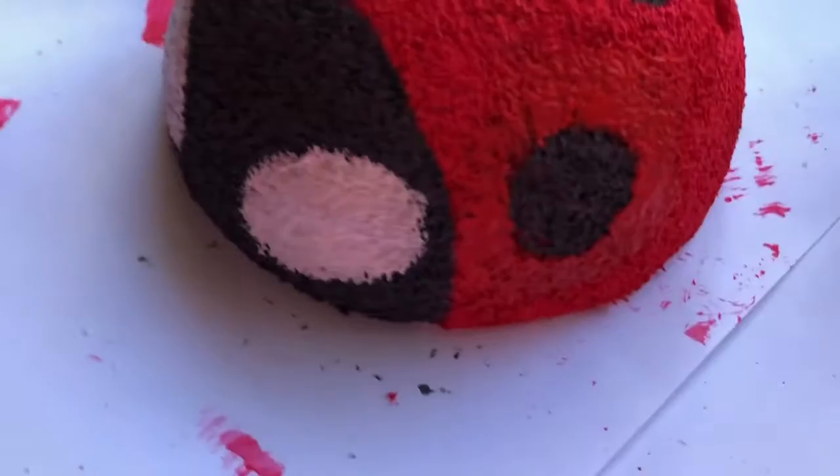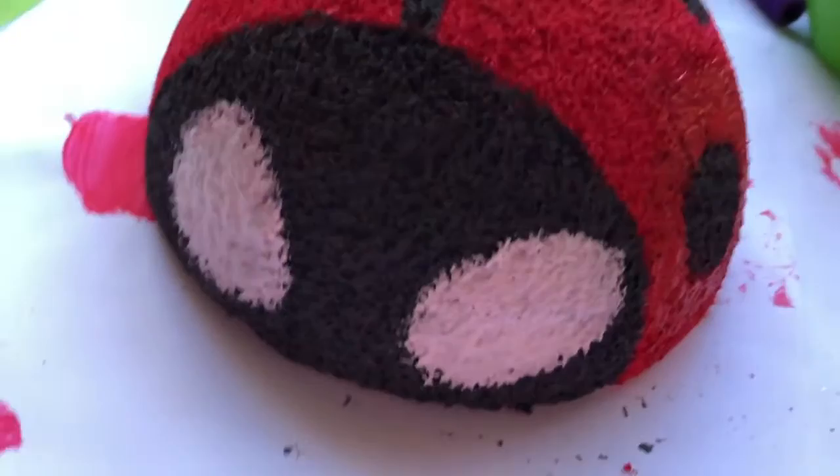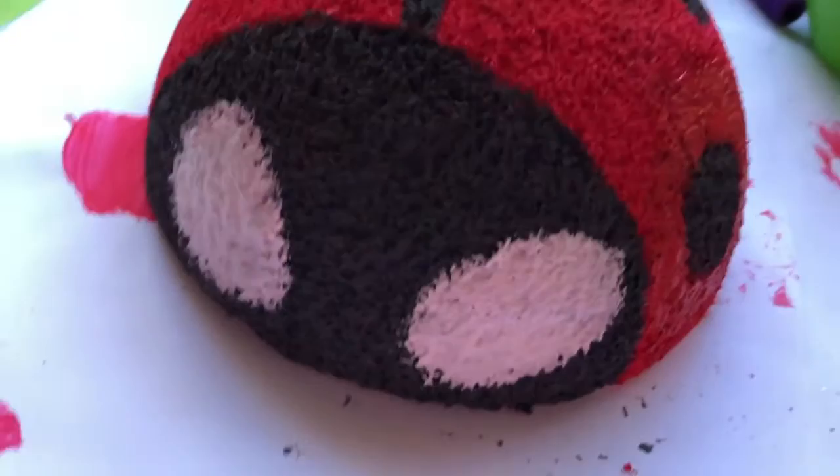Lastly were the white spots on the head of the ladybug, and they turned out pretty good. In general I think everything was perfectly fine — I fixed up that one little issue and it turned out really great. Also, the texture of the ladybug reminds me of a tennis ball, and I think that's super cool. Thank you guys so much for watching and have a great day!